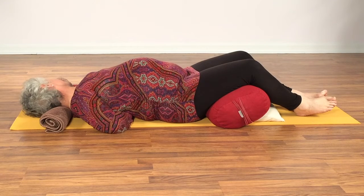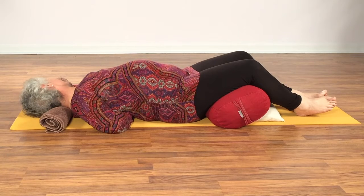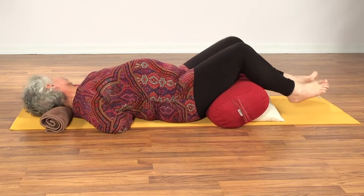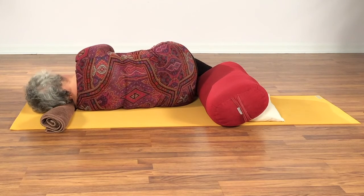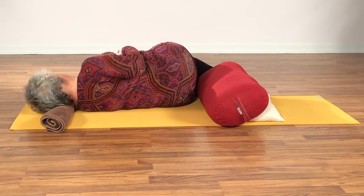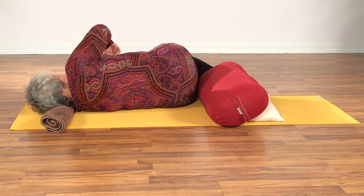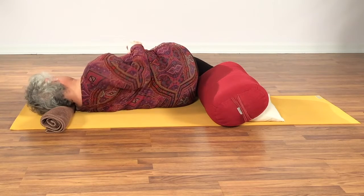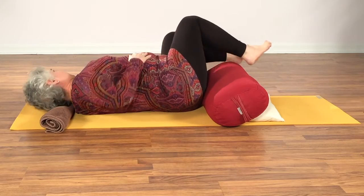We'll take one more easy deep breath, and then to release the arm, roll back to your left side. Roll out the shoulder a bit, releasing any tightness. If you need to, really just roll the elbow up and over — that sometimes feels really good — a few times each direction. Then we'll come back to center for a breath.